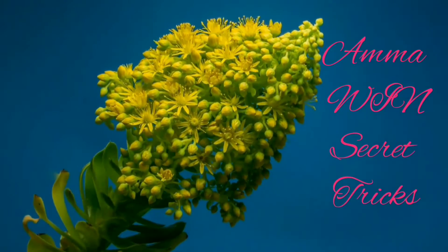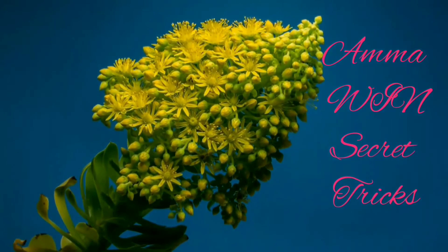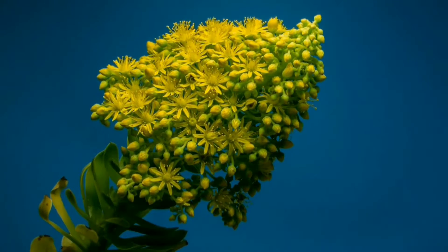Hello friends! Welcome to Ammavi's Secret Tricks. This is Ammavi's channel. I will show you a simple, sweet recipe.